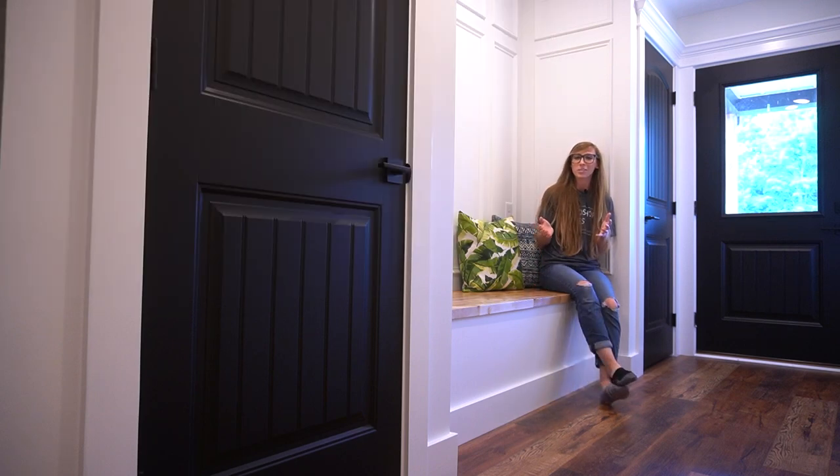Hey guys, it's Shara from Woodshop Diaries, and today I want to share how I gave this hallway a makeover with a built-in storage bench and some decorative trim on the walls. This was a pretty simple and fun way to add some custom touches to an otherwise basic space. So if you're ready to see how it all came together, let's go.